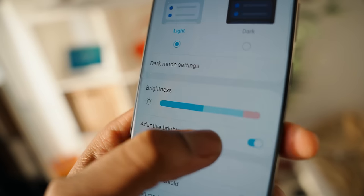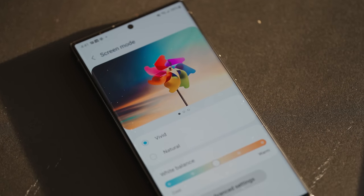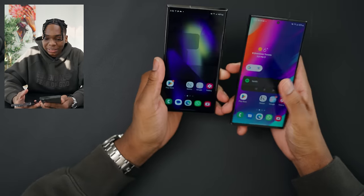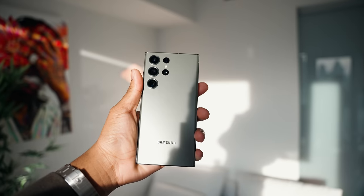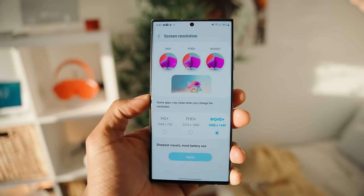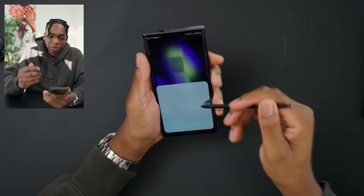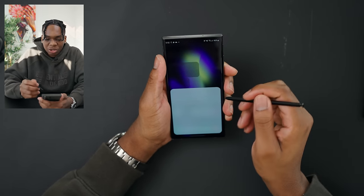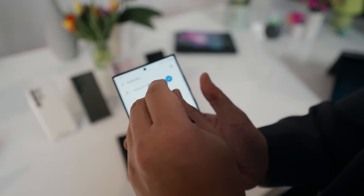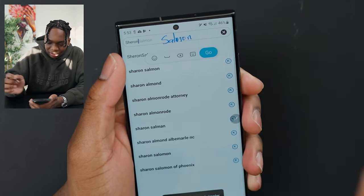The screen gets super bright up to 1,750 nits of peak brightness. You won't get all that brightness indoors, but if you're outside and the sun's hitting, it will shoot up. They also have vivid boost, which makes it way brighter indoors — so you could literally bleed your eyes out at nighttime if you wanted to. Size wise, it's the same 6.8 inches — super tall. If you have small hands you'll probably struggle, but this is a two-handed phone. Now the S Pen — there's a couple of things new with this S Pen. For example, if you're using any Google app, you can write and it converts it to text, just like how it is on Apple.